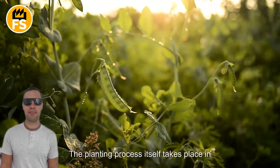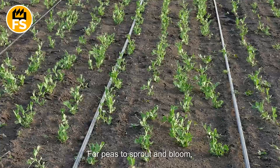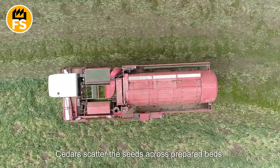The planting process itself takes place in several stages. For peas to sprout and bloom, they need sufficient moisture, which is why seeders scatter the seeds across prepared beds.